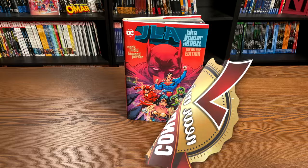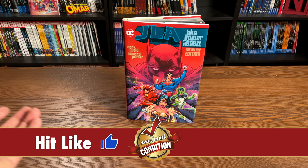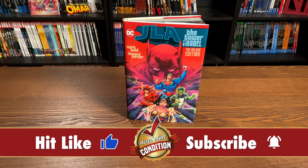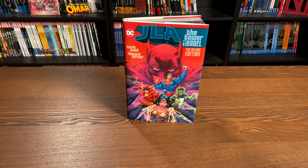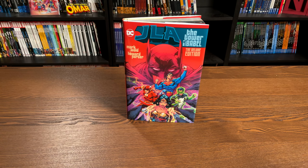Welcome back everybody. Here we have JLA: The Tower of Babel, The Deluxe Edition. First of all, it is an oversized hardcover. The deluxe editions at DC all happen to be oversized hardcovers, and here is a brand new cover by Howard Porter, who was the artist at the time on JLA.